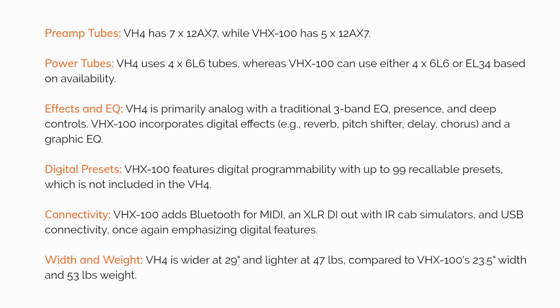Effects and EQ: the VH4 is primarily analog, with a traditional 3-band EQ, presence, and deep controls. The VHX100 incorporates digital effects like reverb, pitch shifting, delay, and chorus, and also features a graphic EQ.